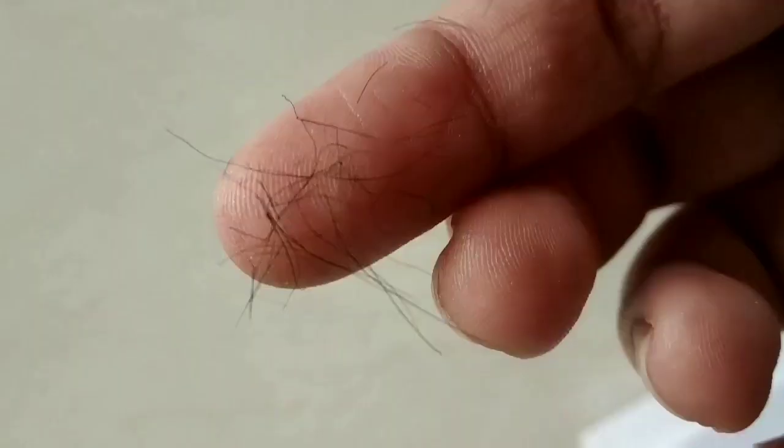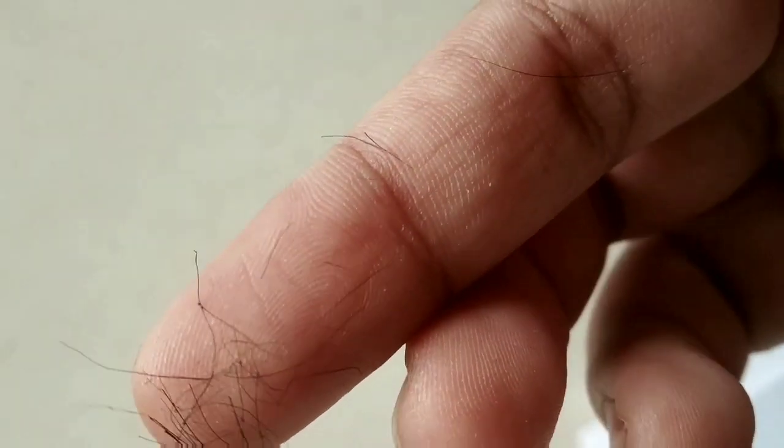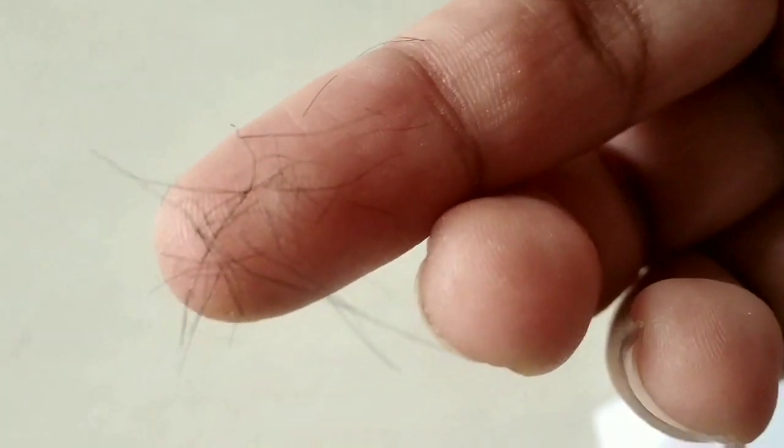I hope you guys were able to appreciate how fast and easy it was — just ignore this wound here. This area was so hairy and I just went over it about three times and now it is hairless. And this is all the hair that came out — see!